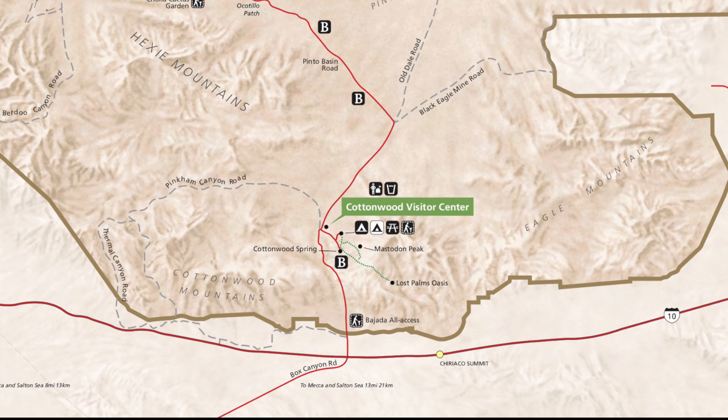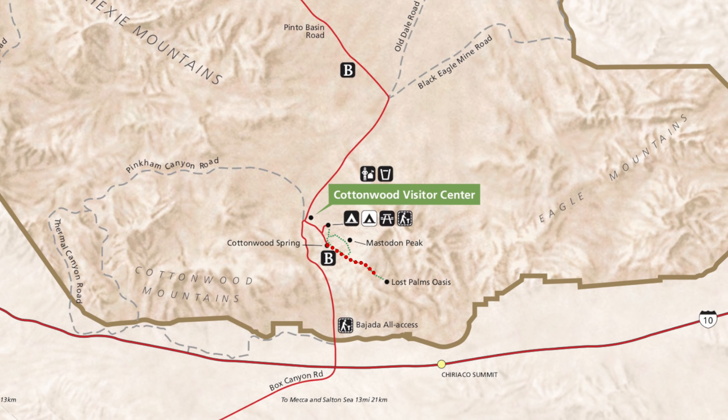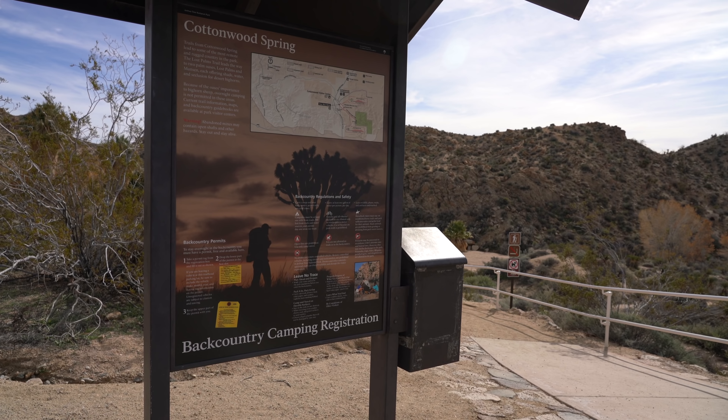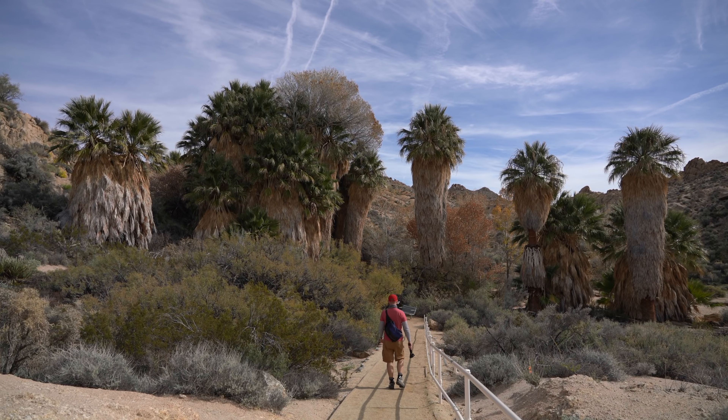Located in the southern section of Joshua Tree National Park, Lost Palm Oasis is a popular hike that's over 7 miles with an optional 1.5 mile add-on to go to Mastodon Peak. The trail leaves from the Cottonwood Springs Trailhead and passes another small oasis right at the beginning of the trail.